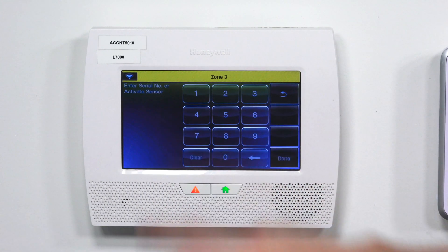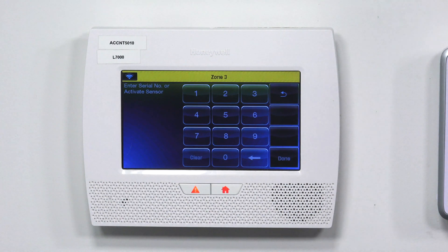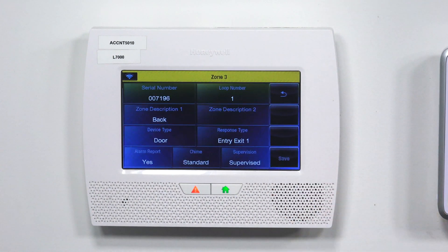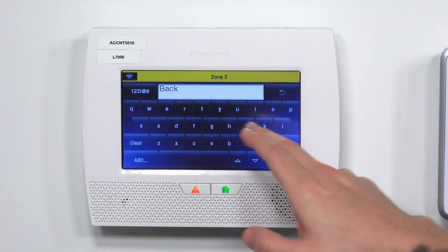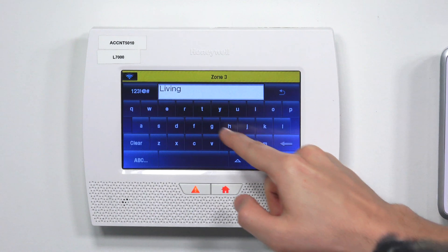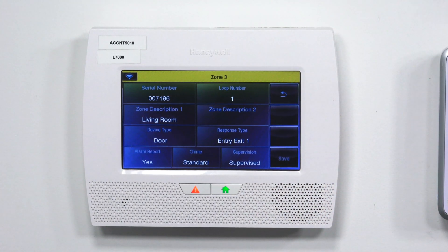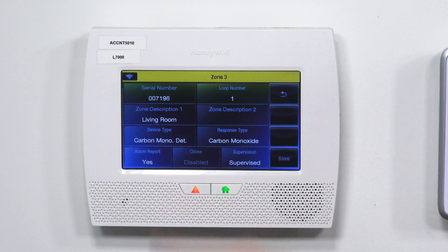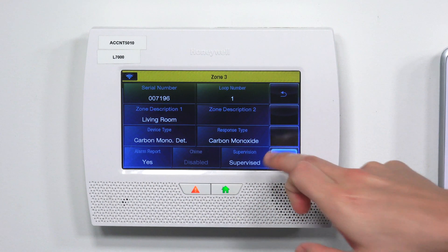I've programmed in my living room smoke detector. I'm going to hit Add New again since I need to do the CO detector next. Go to serial number — my CO serial number is one digit higher, so it's 007196. Hit Done. The loop number stays as 1. For the zone description, I'll type in living room again since they're in the same location. For the device type, this is where you switch it to carbon monoxide. The response type will automatically set to carbon monoxide. Alarm report set to yes, supervision set to yes, and hit Save.